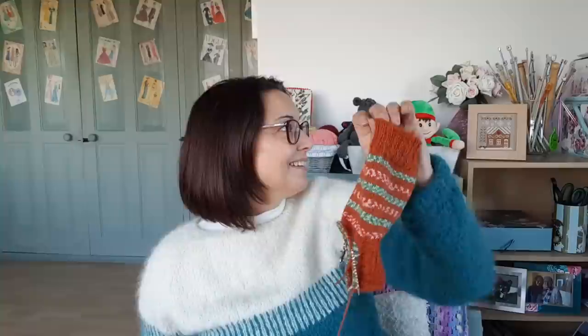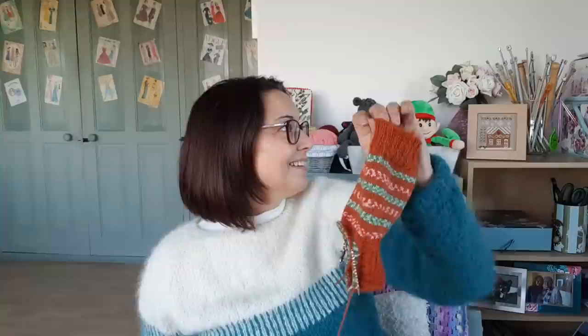If you want to share how far you are on any of your Christmas projects, just put hashtag simplyinstitches on Instagram and I shall take a look at your photos. I've got two days to do the foot and then the toes should be started on Saturday, and starting the second sock on Sunday. So that's quite a lot of knitting to do — I need to get onto that.